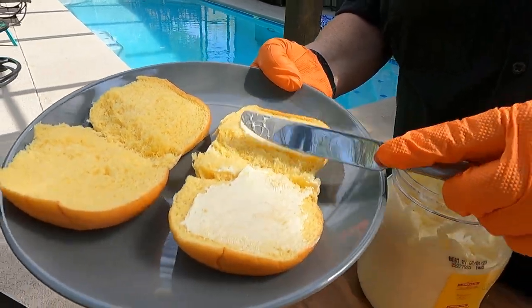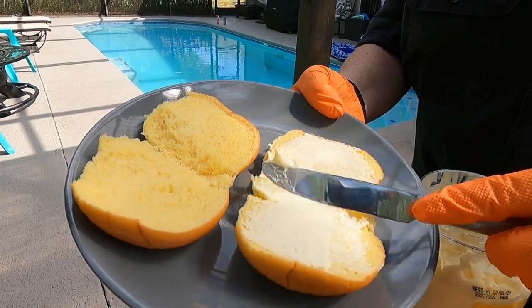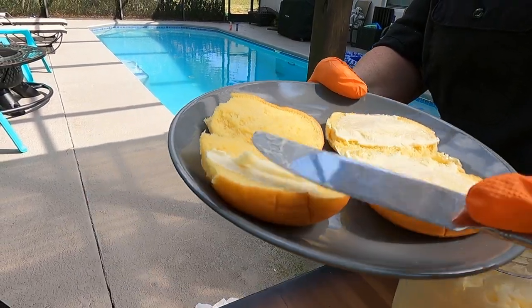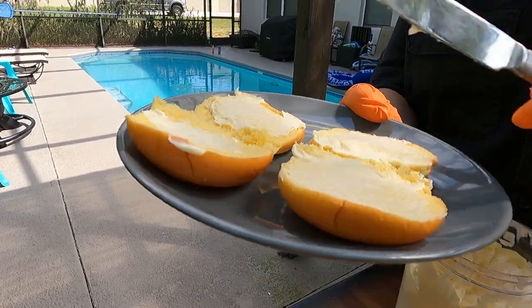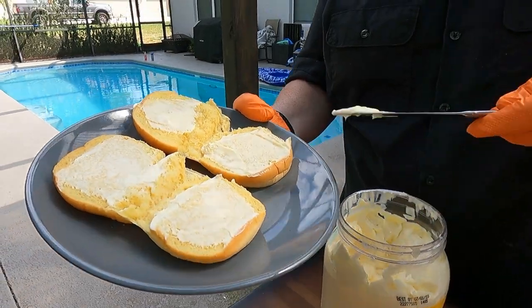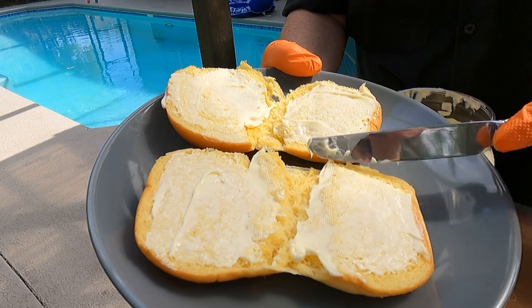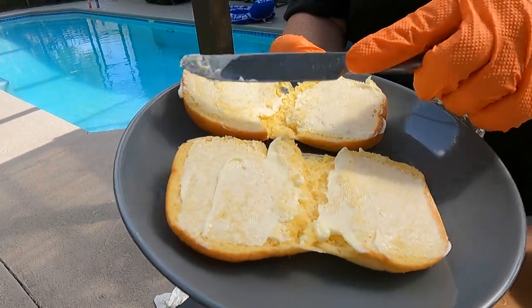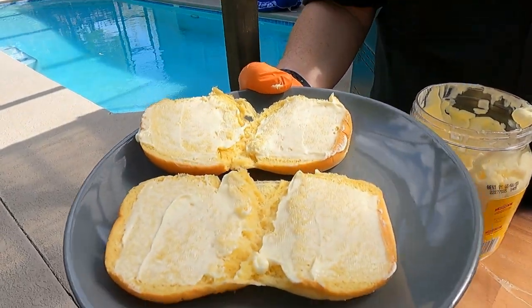We're going to get our mayonnaise — we're using Dukes today. People are adamant it's got to be Dukes or nothing. Honestly, as long as it's mayonnaise — right now in this economy, we'll get whichever is on sale. Dukes happened to be on sale, we got the big jug at Sam's. We're going to use this to toast the buns. Brett will toast on the ultimate and I'll toast on the deluxe.